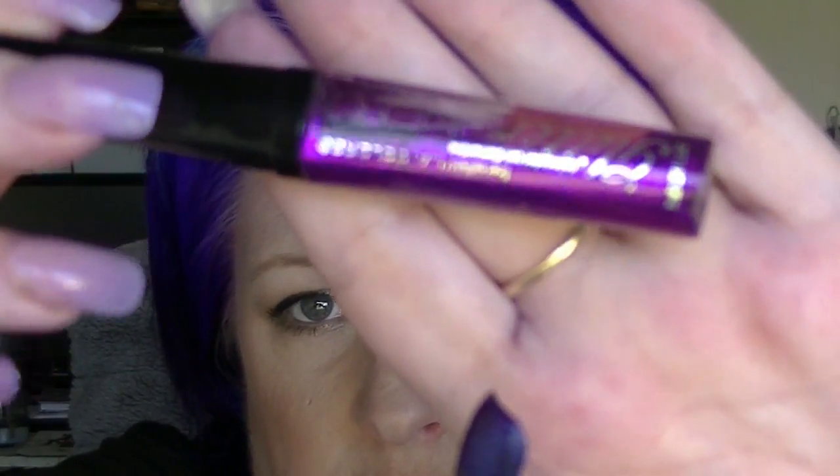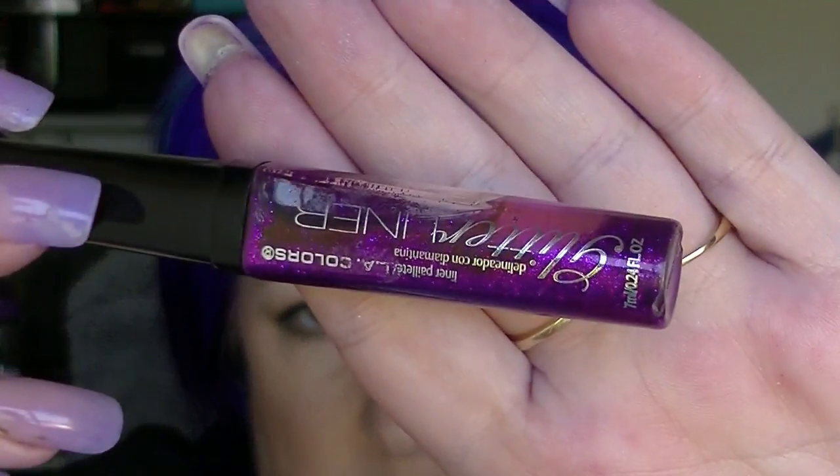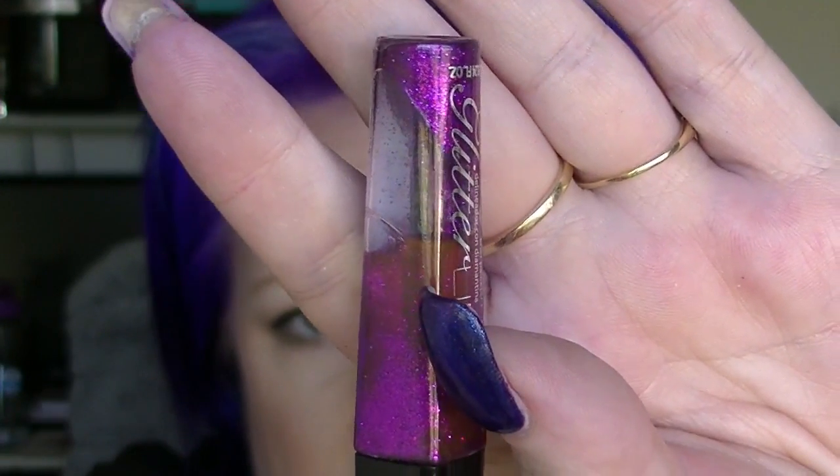And the other de-stash item is this eyeliner from LA Colours which has just gone weird — the glitter is kind of stuck on the sides.